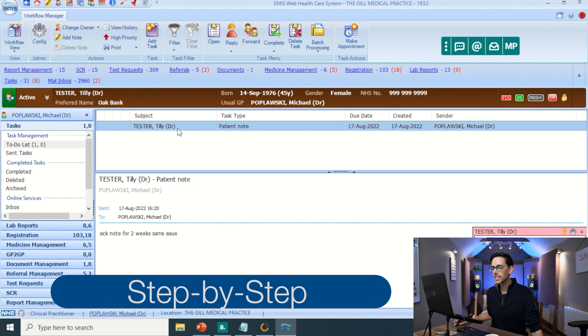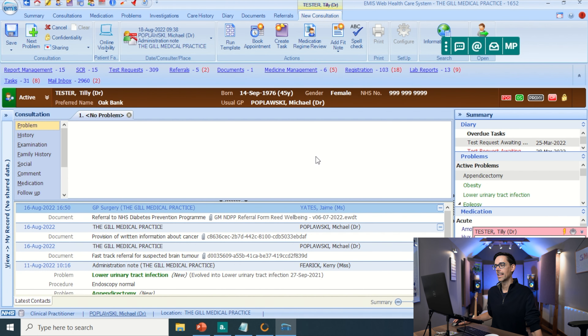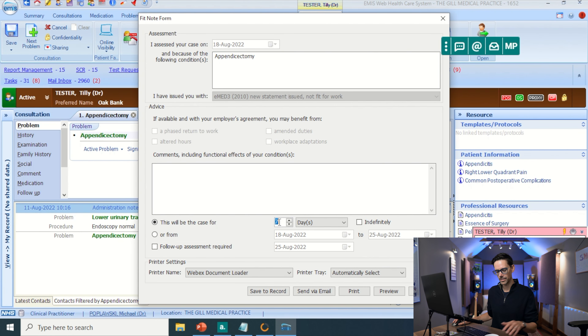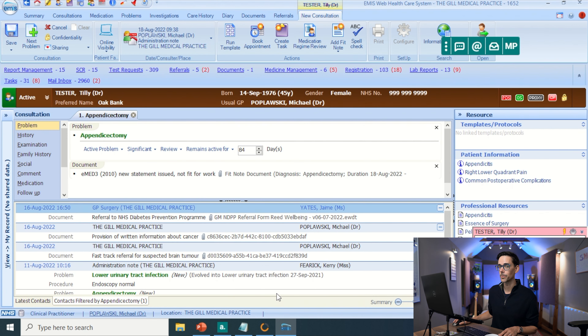Let's say you get a task and it says sick note for two weeks, same issue. Pretty straightforward. Go into your consultation, add consultation, and then choose the problem for which you want to do a sick note. In this case let's choose appendicectomy, although realistically the surgeon should be doing the sick note — he would probably bounce back. I am not his foundation doctor. Go up to add fit notes, not for work, change this to two weeks, and then instead of doing that weird print preview thing that took ages, just go to save to record. And your sick note is done.